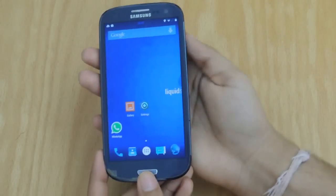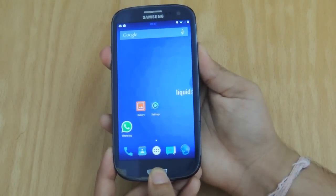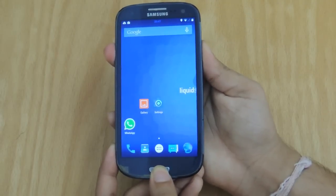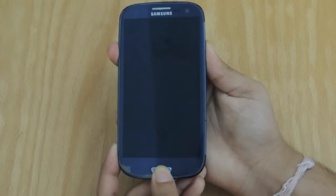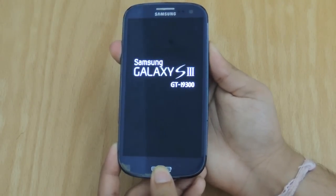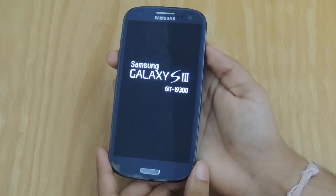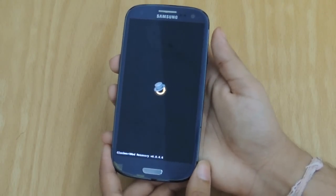Next up, you click the Home button, the Volume button, and the Power button simultaneously on your device and keep hold of it until the device reboots back into ClockworkMod Recovery. Again guys, you must be rooted and must have ClockworkMod Recovery installed for this to work.